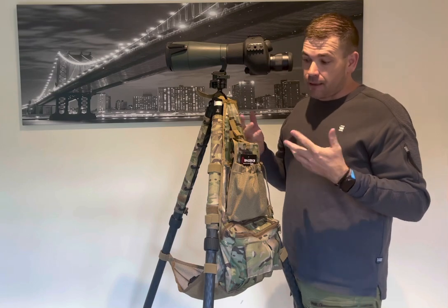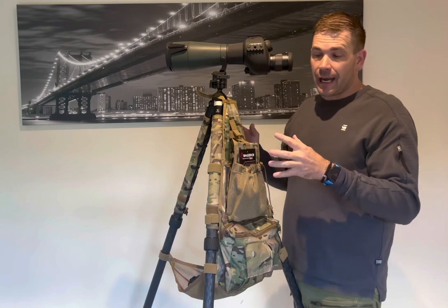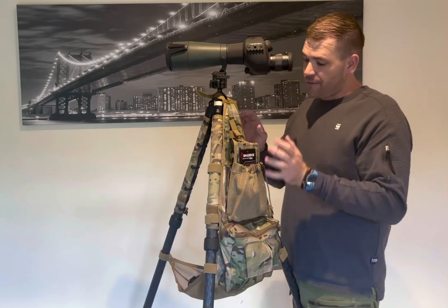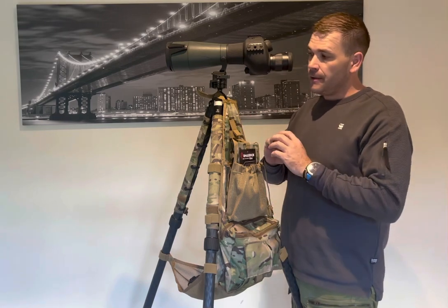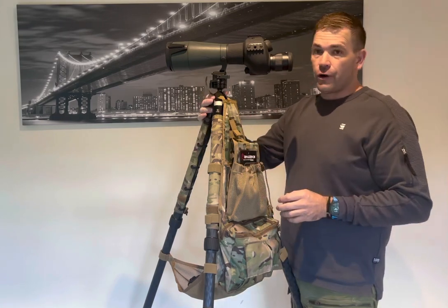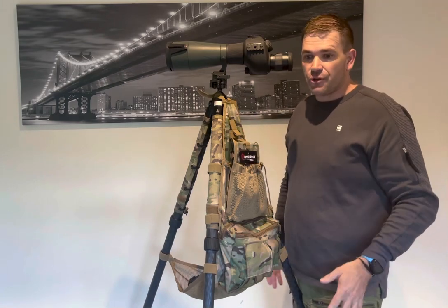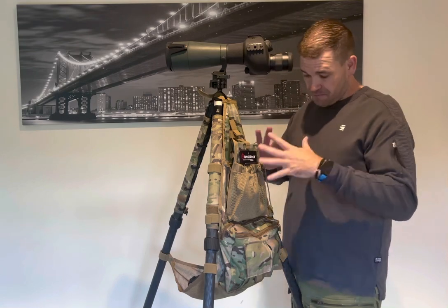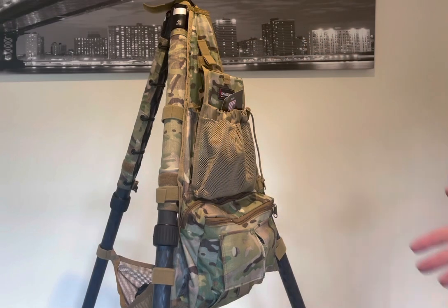The team at Armageddon Gear noticed this and came up with a product called a tripod caddy. In a nutshell, a tripod caddy is a very simple, lightweight canvas construction that attaches by velcro straps — very quick on, very quick off — to your tripod, and allows you to keep all the stuff you don't want in your pockets going in and out of stages basically on your tripod. It's an awesome idea.